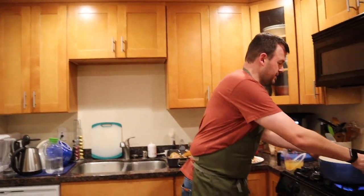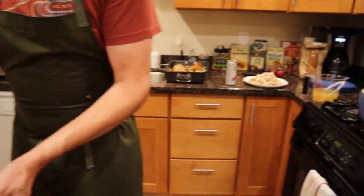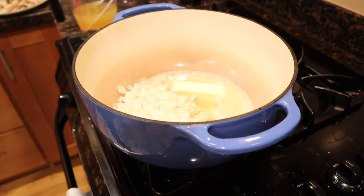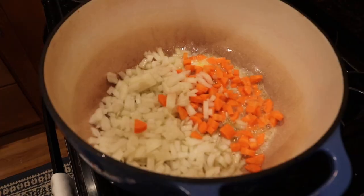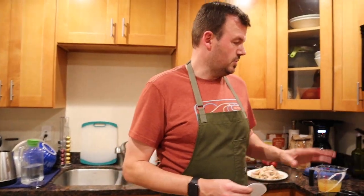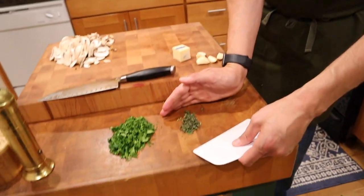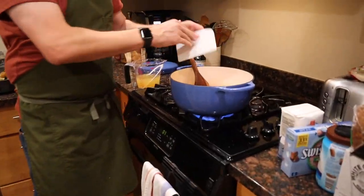Welcome back. So we got six tablespoons of butter heating up in here. We're now going to start sautéing the onions and carrots for about eight minutes. While that's going, I'm gonna add my thyme right over here — we're gonna add this in. That's gonna be awesome.